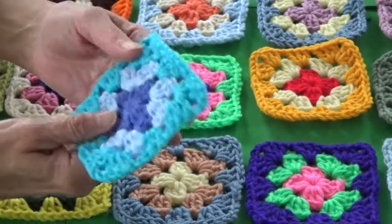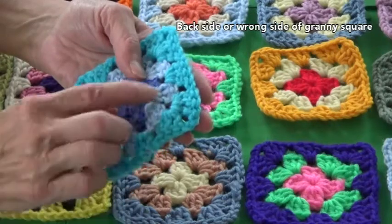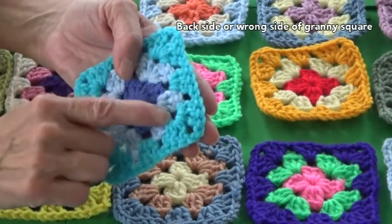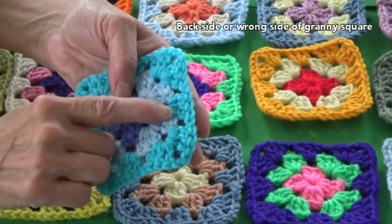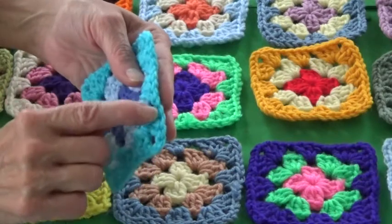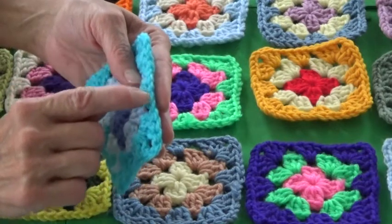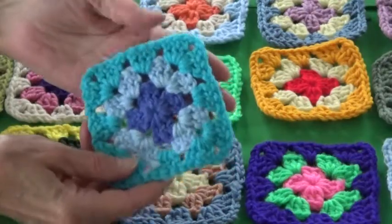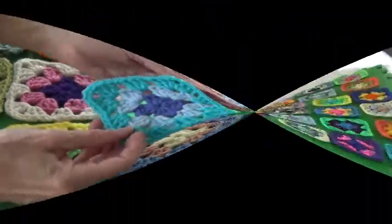On the back side you'll see a lot of little horizontal parts of stitches because that's the way the stitch is formed on the back — a lot of little horizontal lines — and on the edge you'll only see the one loop. That's how you tell the difference between the wrong side and the right side. So let's get started.